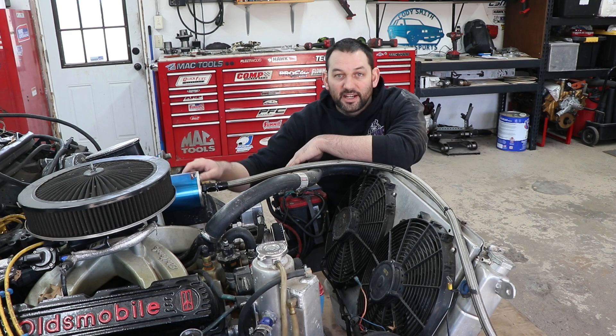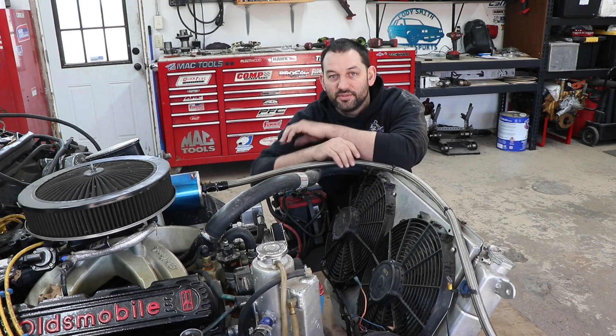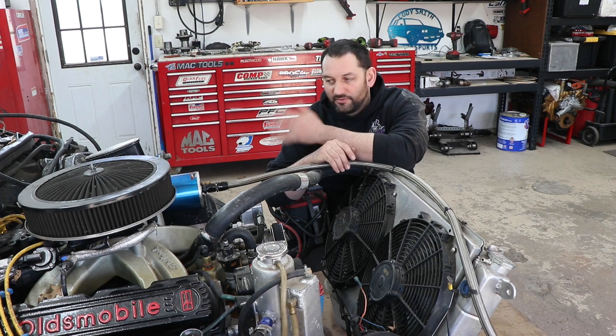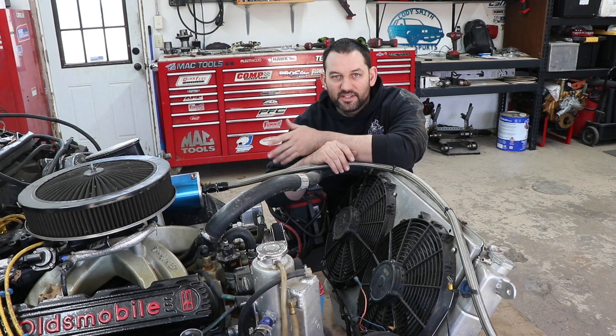You take it to a dyno shop, they'll stick an O2 sensor in the tailpipe and you'll know what it's running at for air-fuel ratio, and the carburetor can be tuned properly then. And if there's something wrong with the ignition system, you can figure that out. But a lot of this stuff is pretty simple and you can do it hands-on in your garage.